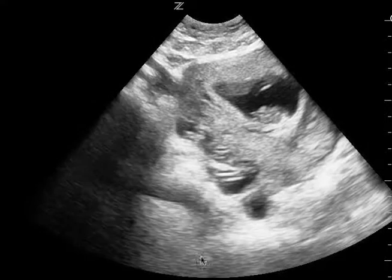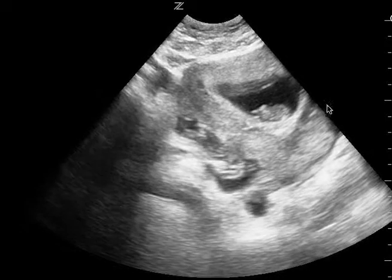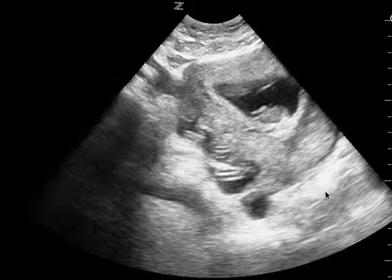First, it's a little over-gained. See how bright this is? It's a little difficult to see posterior to the uterus, and so you do want to turn the gain down a little bit.